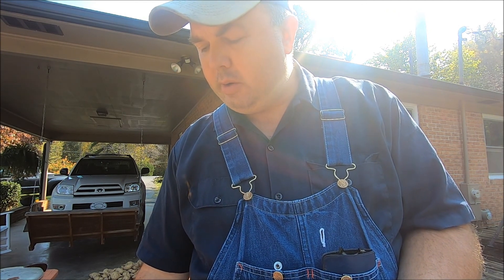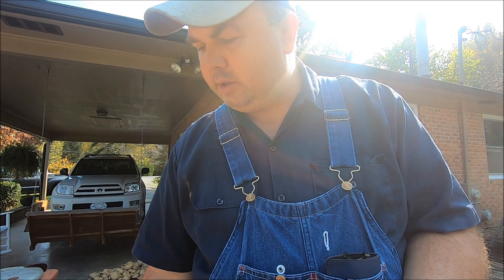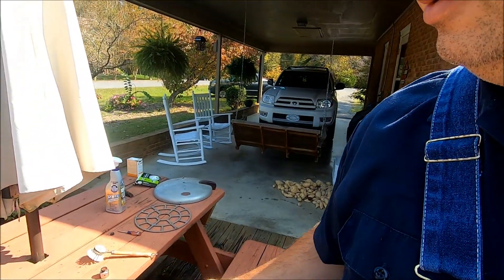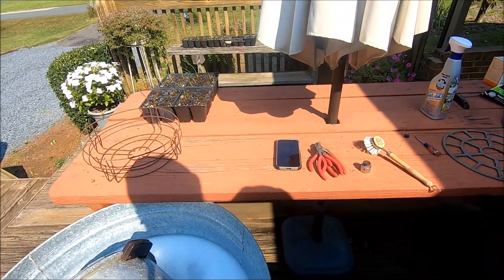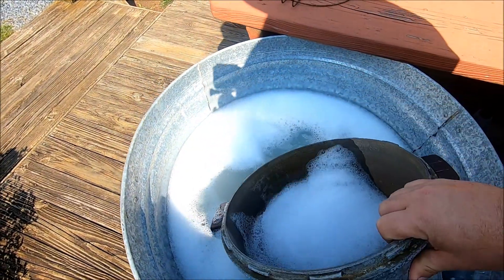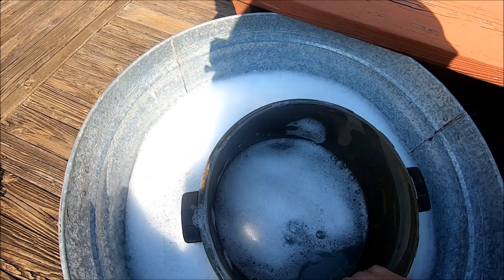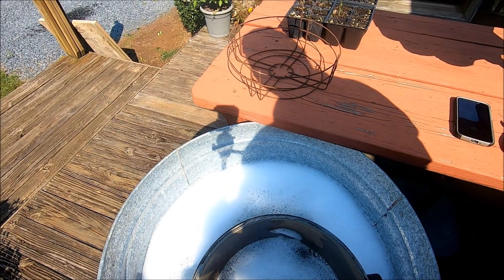I'm going to show you what we're going to do here — we're going to try to clean this up. Let me spin the camera around for just a second. As you can see, this is the setup I've got here. This is the old cooker and it is dark on the inside over years of use, but that's not a problem.